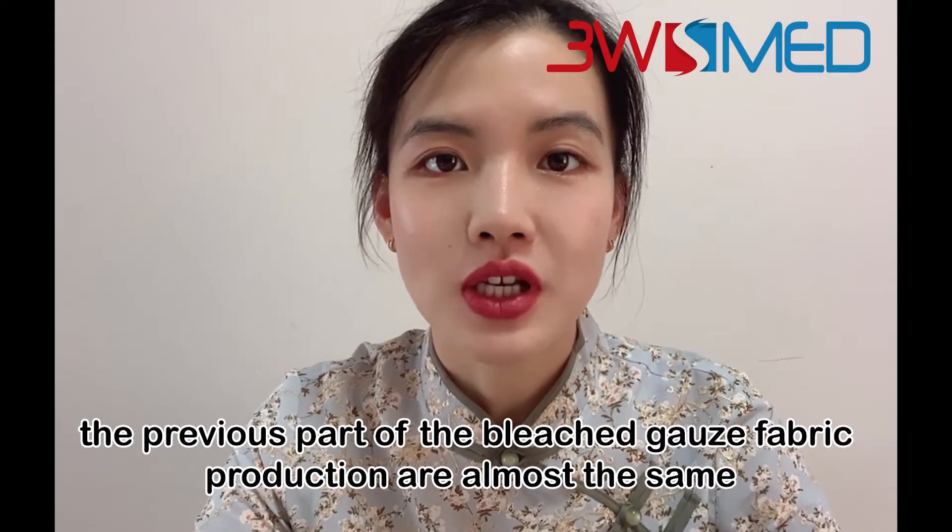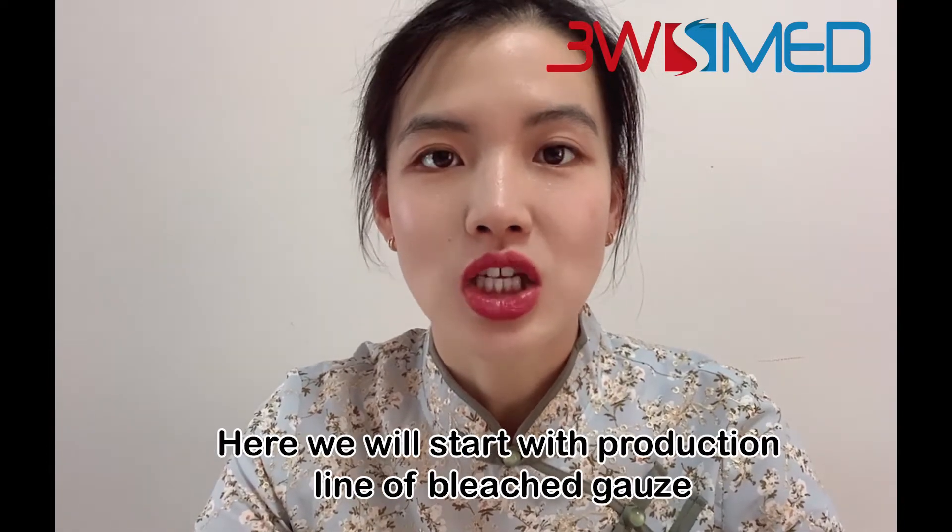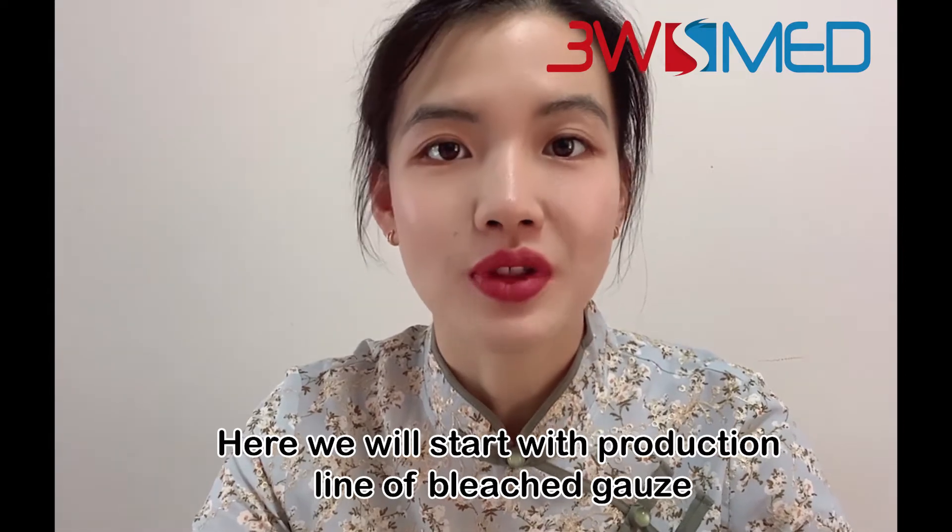The previous parts of the bleached gauze fabric production are almost the same, so here we will start with the production line of bleached gauze.